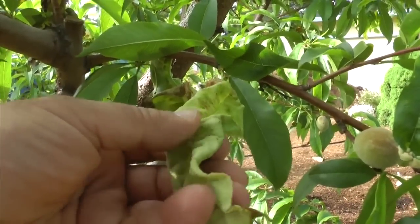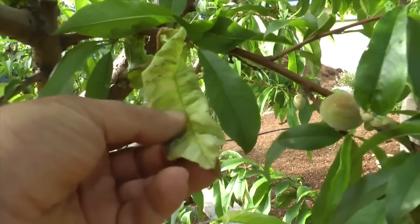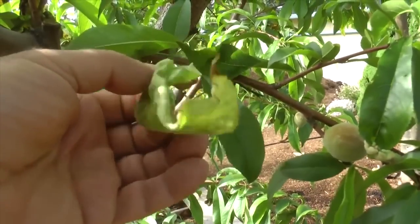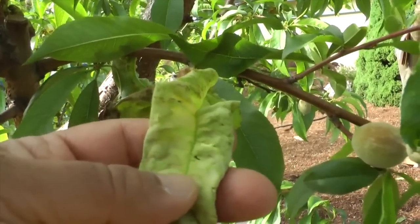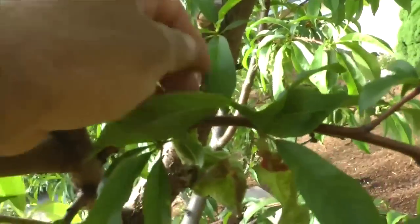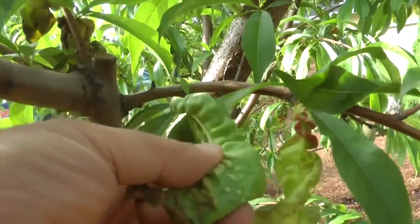This is what happens in an advanced stage of the disease: the leaves elongate to about twice the size of a normal leaf. The fungus gets between the cells of the leaves and stimulates them, causing the cells to begin dividing and growing in out-of-proportion, weird shapes.